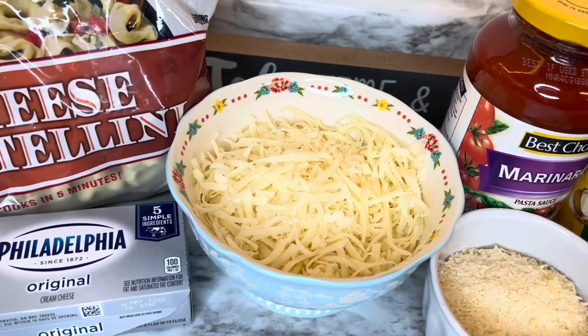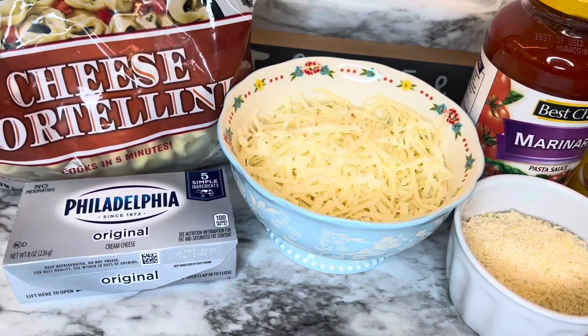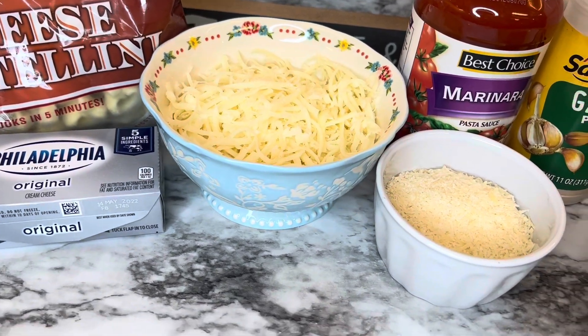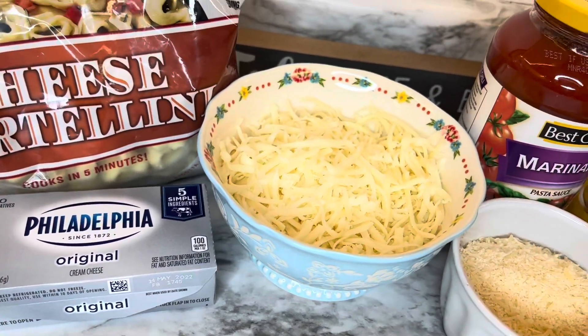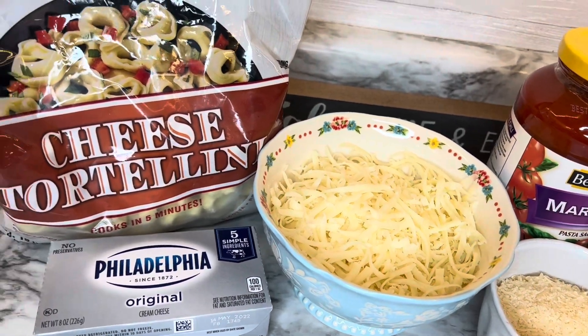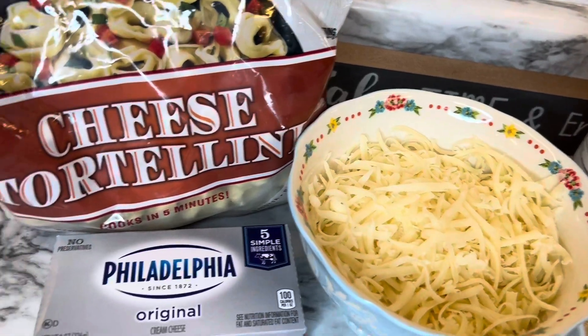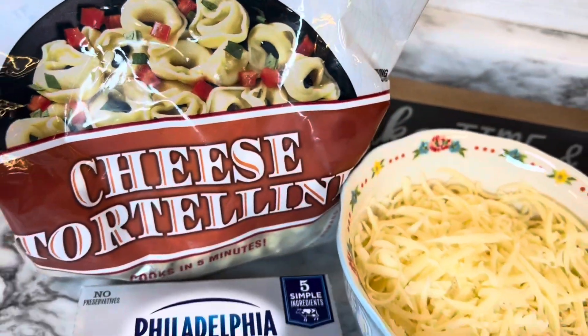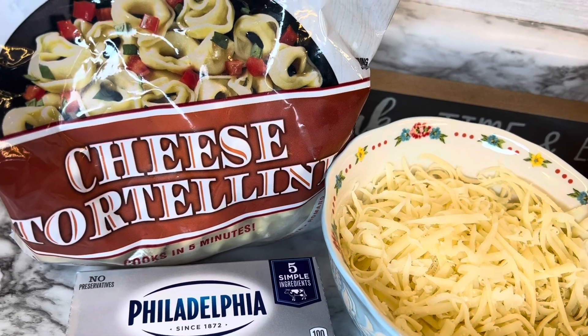Today I'm sharing a very simple, easy recipe. It's similar to one I made a while back — a lazy day lasagna with cheese ravioli — but this one is a cheese tortellini bake, and it really is good.